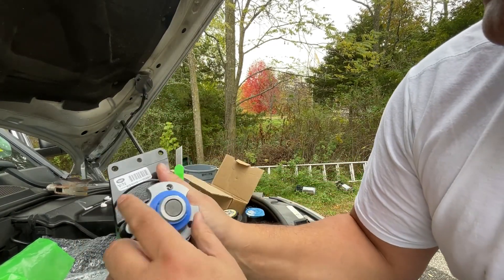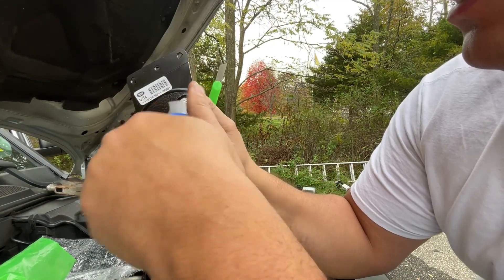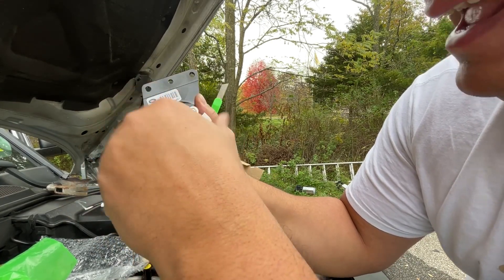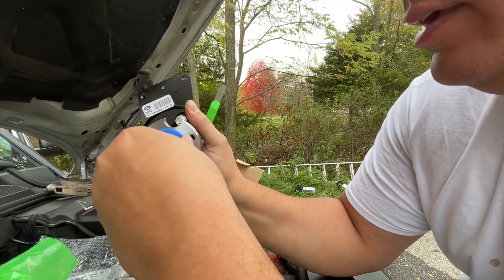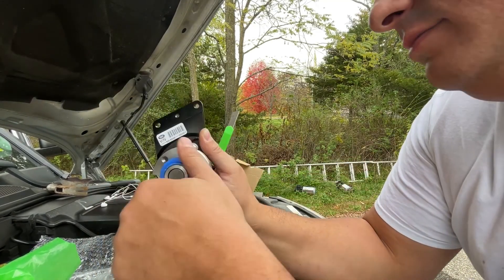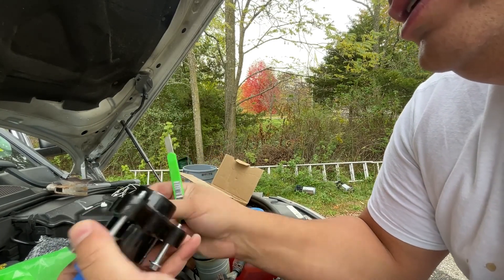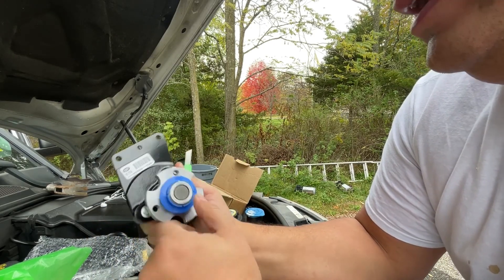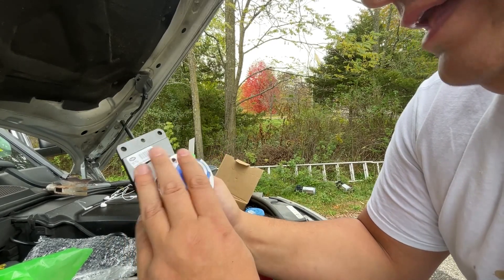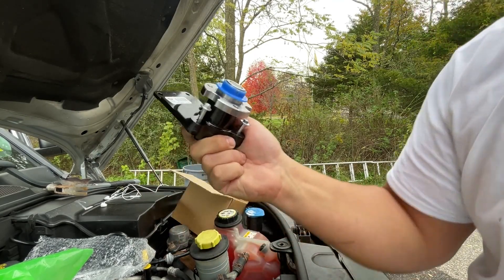This is the electronic fan pulley bracket — I don't think it's actually a pulley since nothing pulls it, it's electronic. The bearings on mine are starting to go. This was about a hundred bucks, and I'm going to throw it on when I do the water pump, belt, and all that stuff in the next couple of days. More to come!